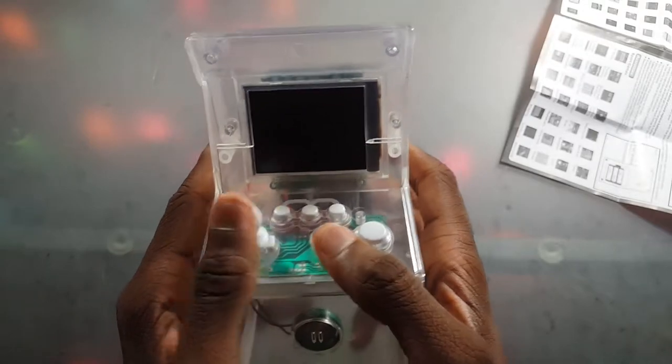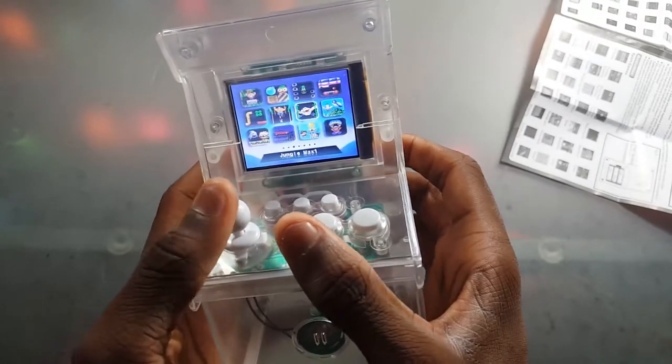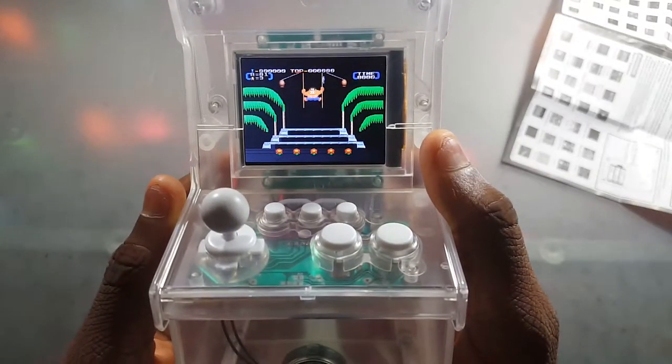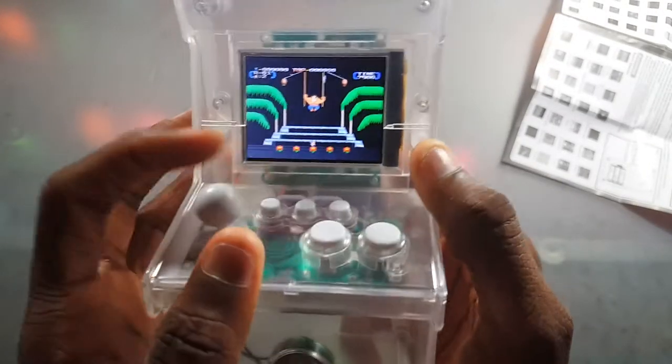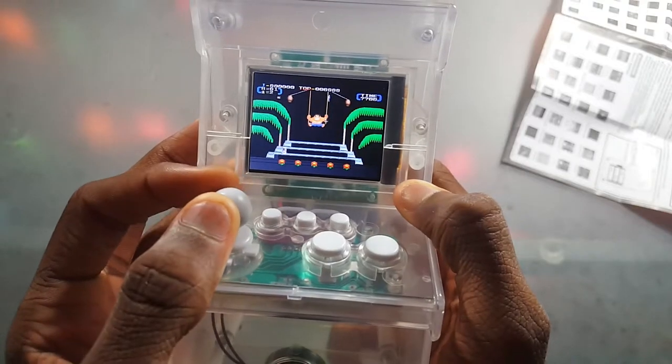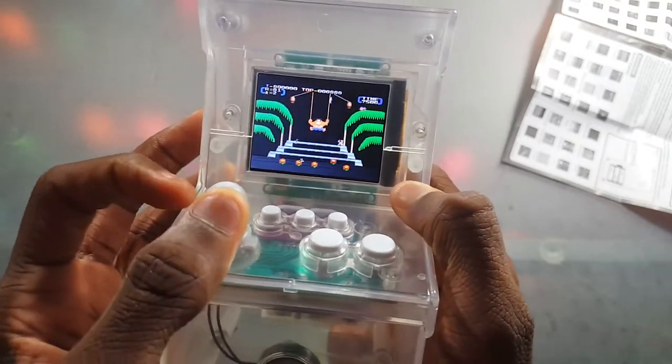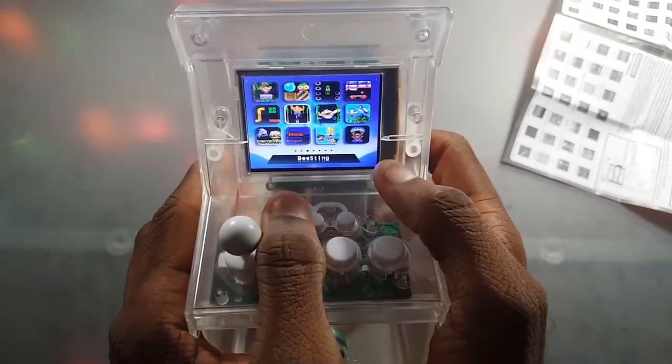We're going to move on to something else — like Beasting. Let's see how this works. It looks like some kind of Wreck-It Ralph type thing, to be honest. I really don't know how this works, so let's get out of this.